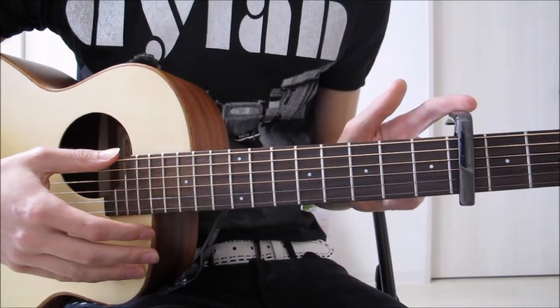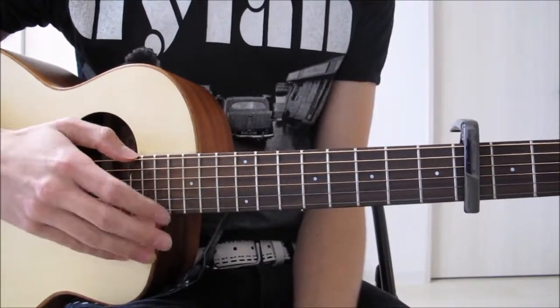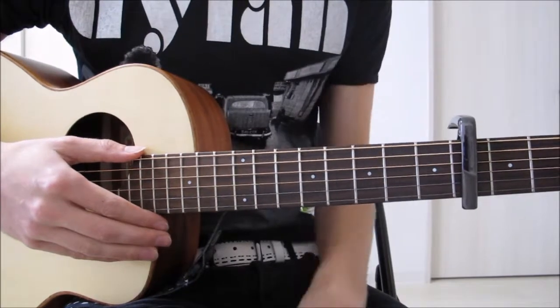First things first: capo on the fourth fret. I've seen him play it live on the third fret as well, so it depends on what version you're listening to. But the recording is on the fourth.